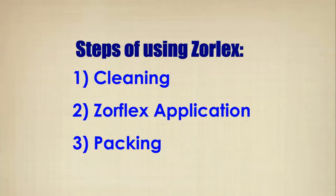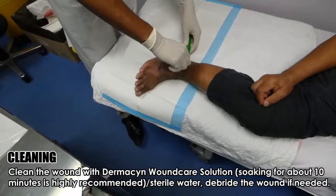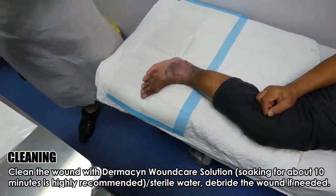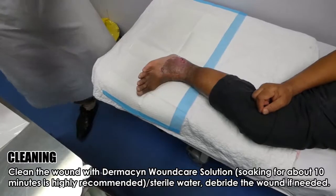Steps of using Xoreflex: First, cleaning. Second, Xoreflex application. And third, packing. Clean the wound with Dermis-In wound care solution. Soaking for about 10 minutes is highly recommended, or using sterile water. Debride the wound if needed.